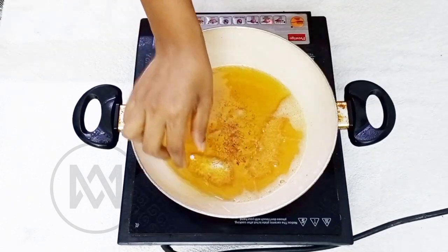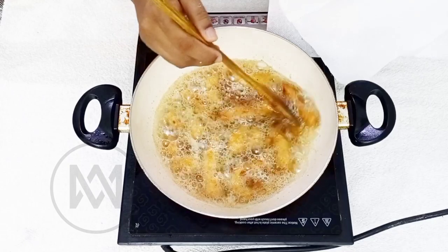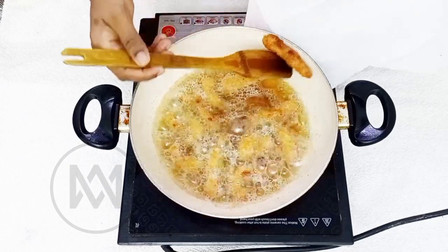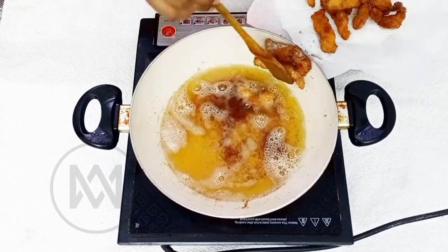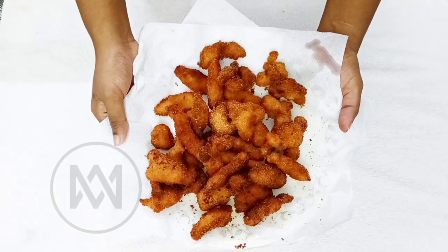This is a taste test. Deep fry the chicken strips until they reach a golden brown color. This makes a perfect evening snack, side dish, or appetizer.